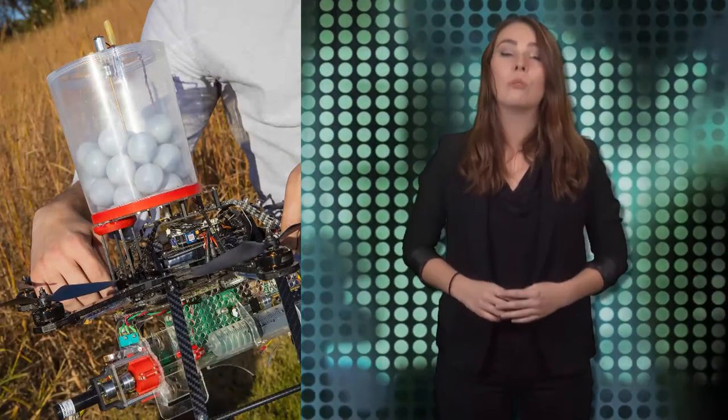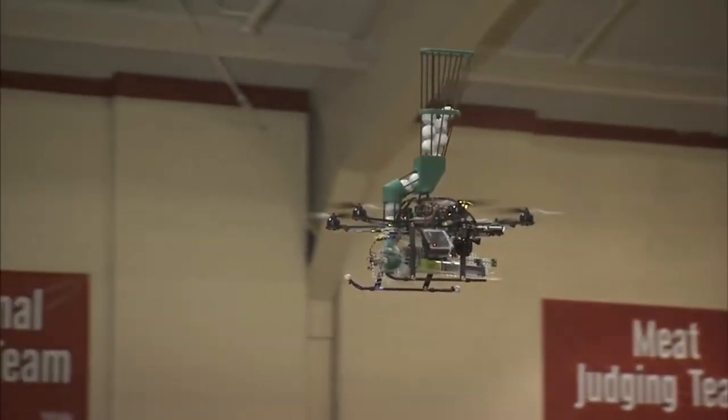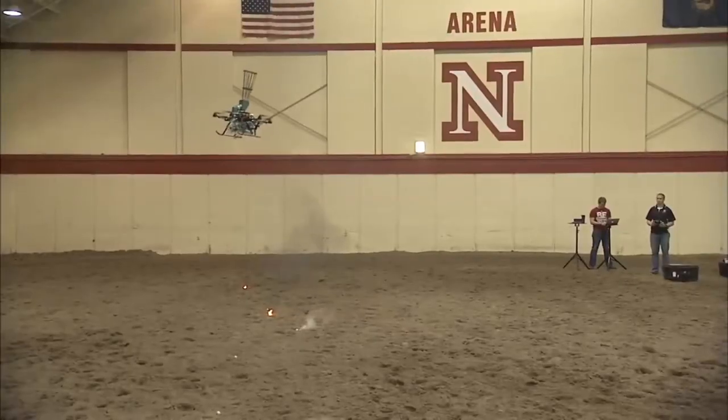Pyros rejoice! Researchers at the University of Nebraska-Lincoln are developing a new fire-starting quadcopter. The unmanned aerial system for firefighting is designed to ignite and monitor controlled burns in remote areas to eliminate invasive species, restore native plants, and reduce the risk of wildfire. The drone carries a container of ping pong-like balls filled with potassium permanganate powder.